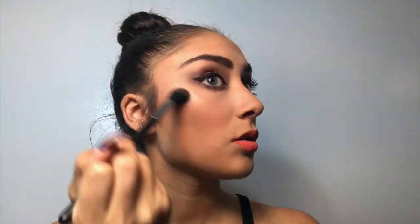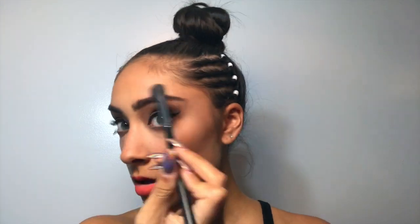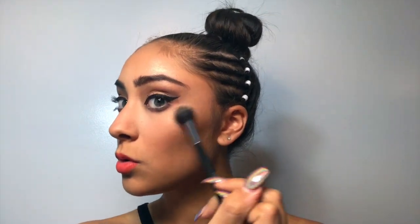I'm really living for this highlighter right now. It's probably like $4 or something, very close to that, and it works like a high-end product. So that's about it for the one brand tutorial on Wet n Wild.